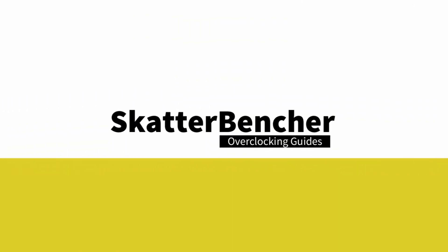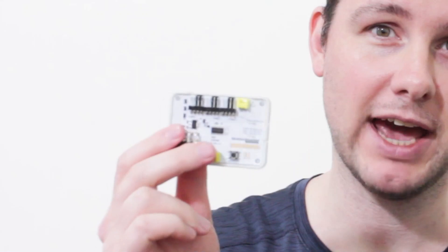Hello and welcome back. In today's video I'm going to explain how I became a total sellout and made my first merch in collaboration with Elmore Labs. All jokes aside though, I'm actually pretty excited about this project. It's kind of like an Elmore Labs EFC but a scatterbencher edition.